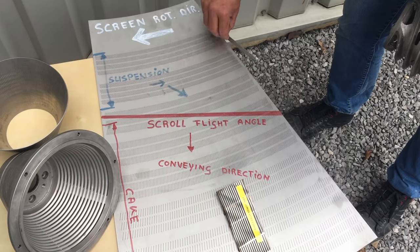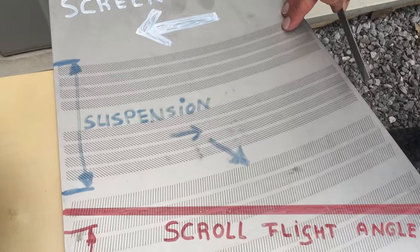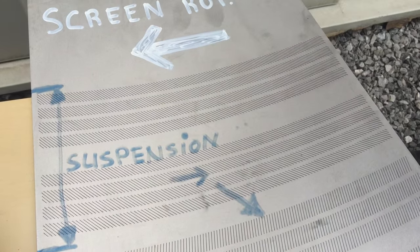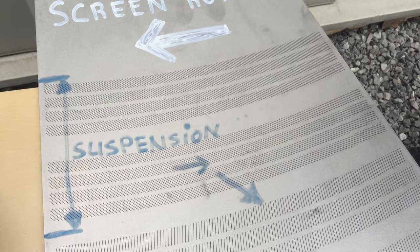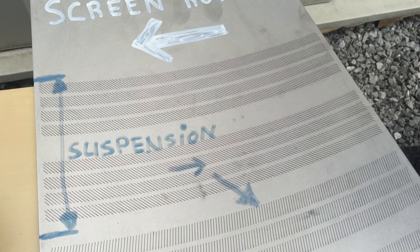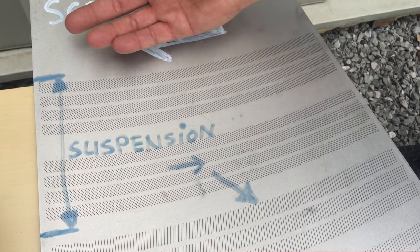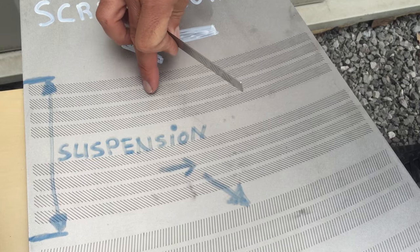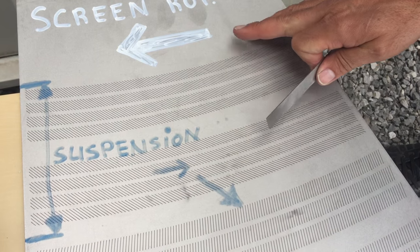In this area where the suspension is still very wet, there is also a large speed difference between the feed hitting the screen and the screen circumferential speed. What we're doing is putting the slots on an angle so that when the feed hits the screen, with the directional rotation of the screen, the feed is pushed towards the exit of the screen where there is a large speed difference.